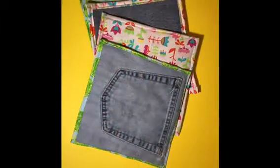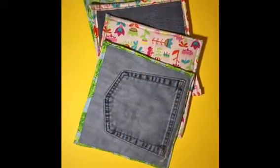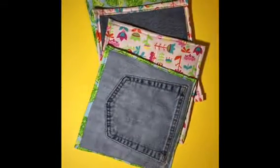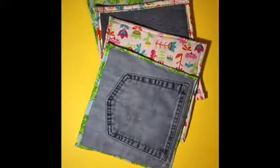Here is my finished product of the denim pot holders. If you have any questions on how to do it, go ahead and make a comment. Otherwise, thank you for watching!